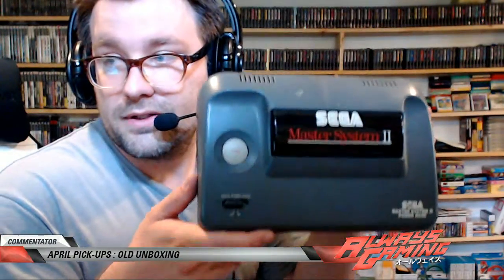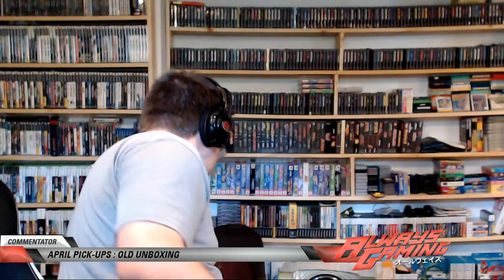And then my Sega Master System 2 — I also found this in the garbage. It's a pretty cool system. It doesn't have the cards, so it's just the cartridge slot. You lose the old slide cards, but I think it was cheaper and it came out much later. I don't see why they would think they wouldn't need the cards.